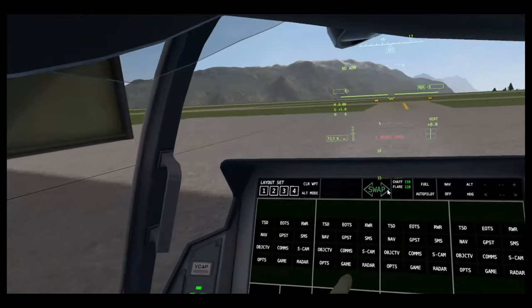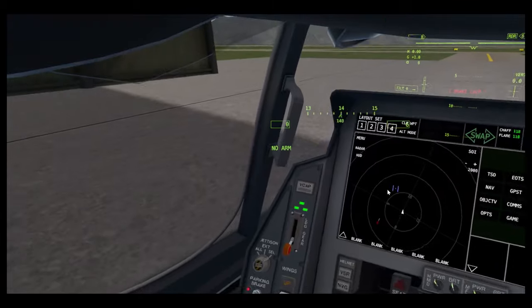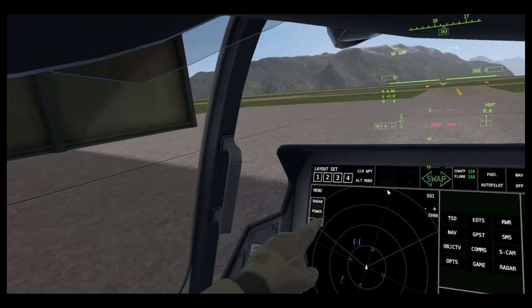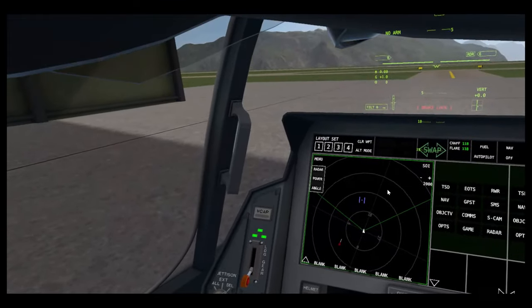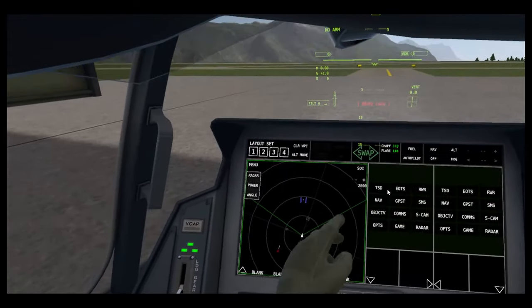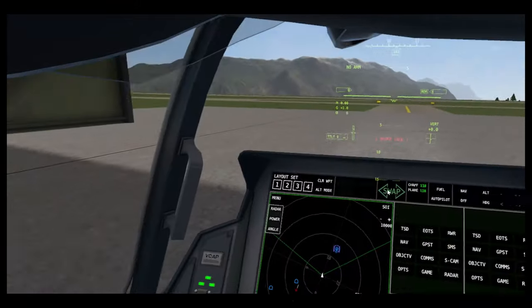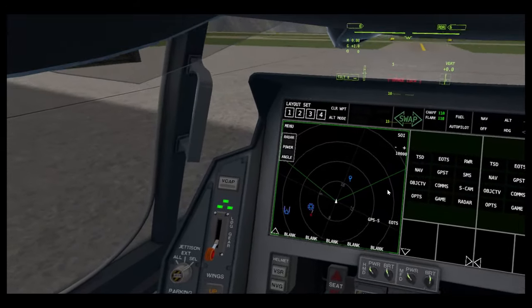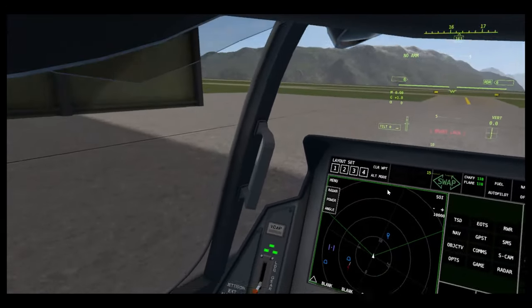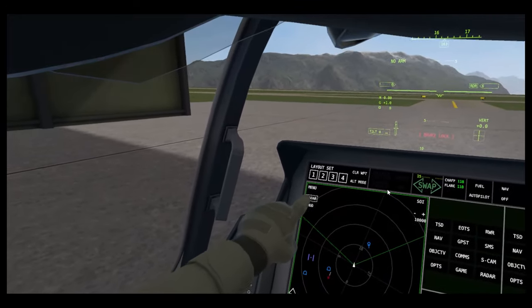Now I'll move on to all the different apps. TSD — this is your main situational awareness display. You can select radar and this is how you control your radar. It also has a very good data link — I can select a target even though I'm on the ground. With data link, I can see a cruiser and a carrier even though I can't see them visually. You can also change the angle of the radar — that way it scans quicker but you see less.